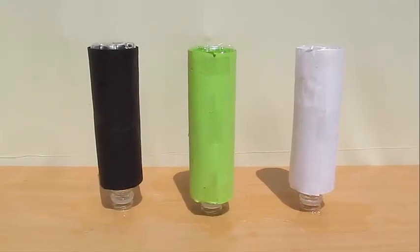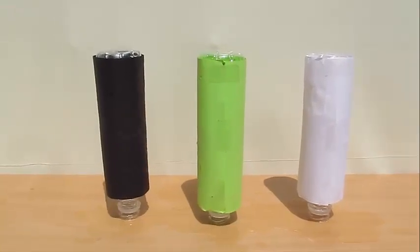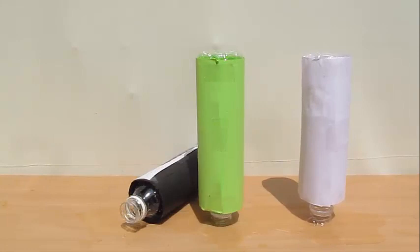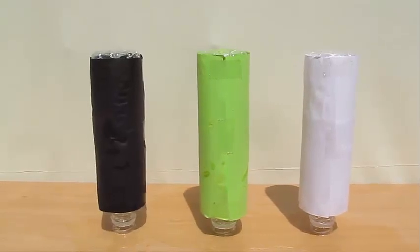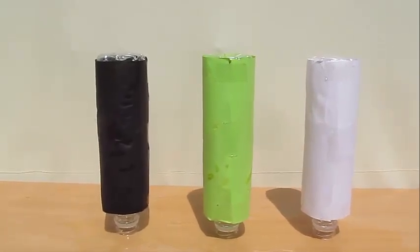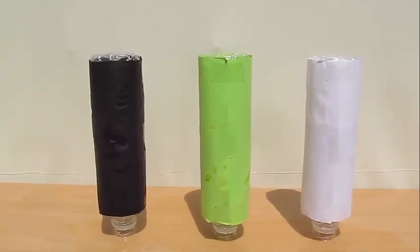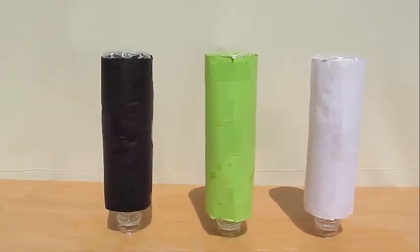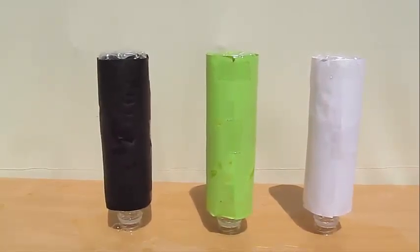You can repeat the experiment using three different bottles covered with three different colored papers. You will see that the black absorbs the most heat, shakes the most, and might even fall down. Green shakes a little less because it absorbs only green light, while white — which is a complete reflector — absorbs the least amount of light and hence shakes the least.